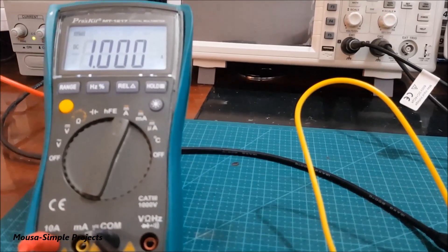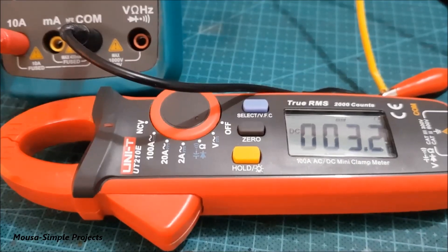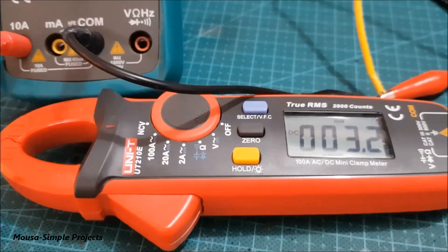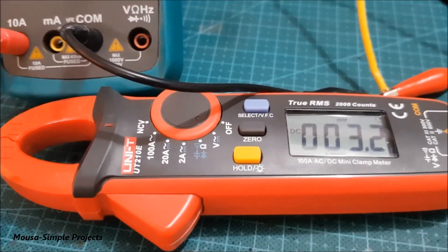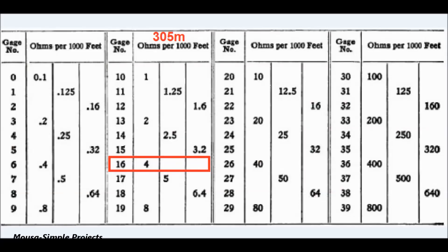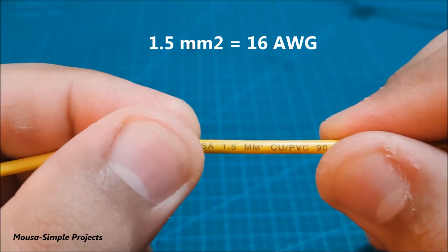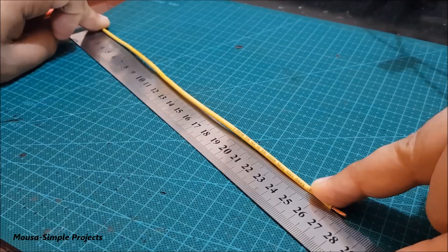As you can see, the voltage reading is 3.2 millivolts, so the resistance of this wire is 3.2 milli-ohms. Let's compare this value with the wire specification — my wire is 16 AWG and its length is 27 centimeters.